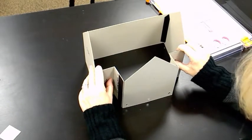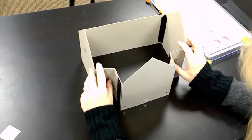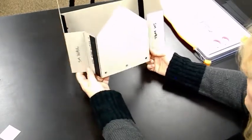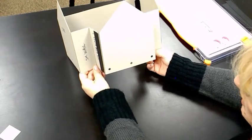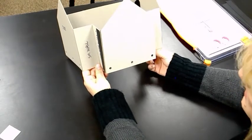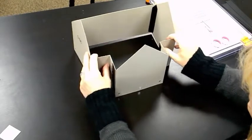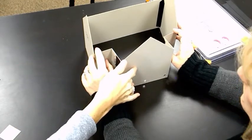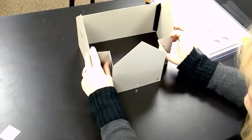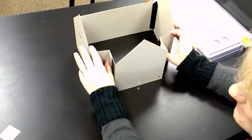You now have the base of the house! We need to build a roof because it's going to snow. One quick tip: if you want windows, a door, or any cutouts, cut them before you assemble everything. It's really hard to cut once the house is put together. On your front piece, before hinging, cut out any windows or doors while everything is still flat — it's much easier and safer.